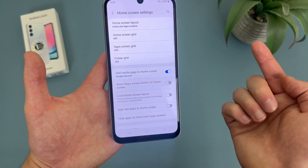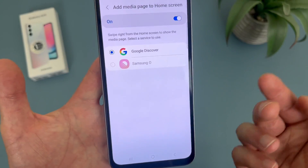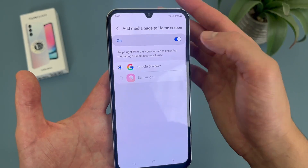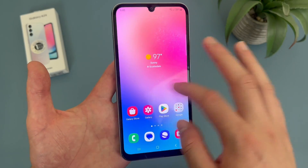Right here where it says 'add media page to home screen,' by default it is going to be on. You can also change it to Samsung if you're logged into your Samsung account. But if you want to disable it, simply toggle it off. And now if we go back to the home screen, it's no longer going to pull up.